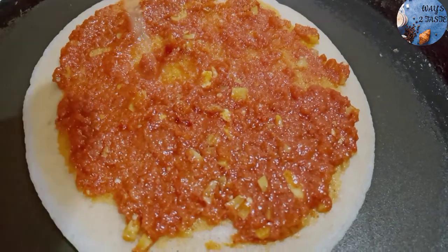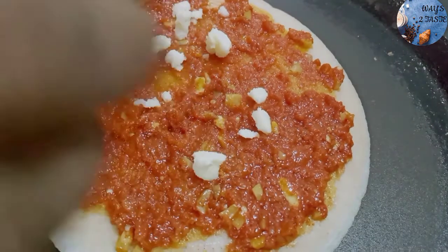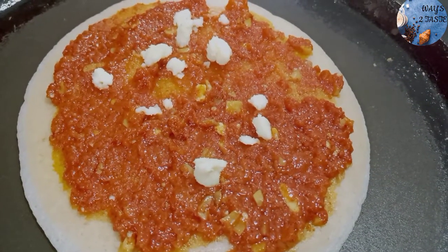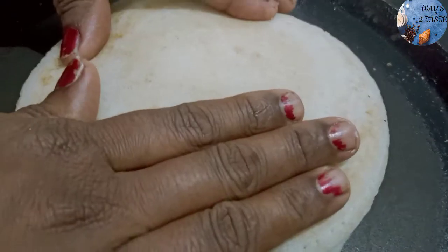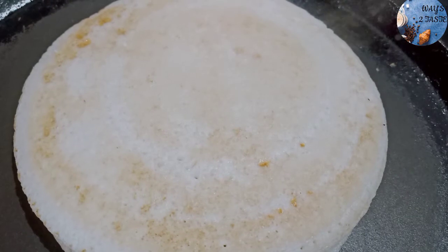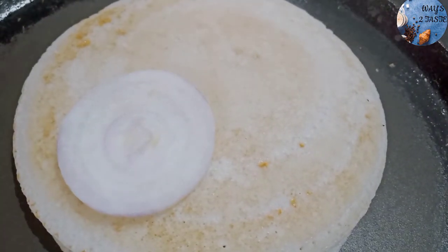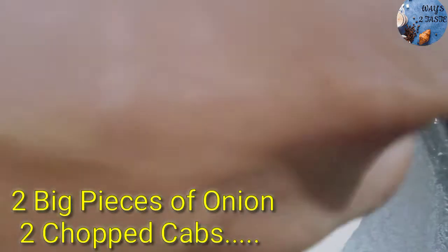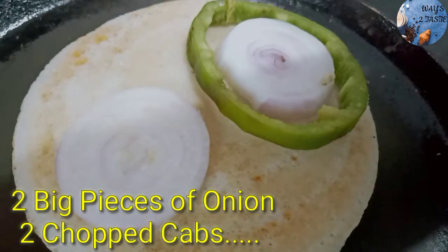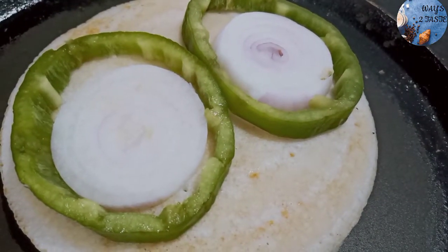Now let's add the cheese. We will add the cheese. Once we are going to bake it, we are going to bake a cheese.